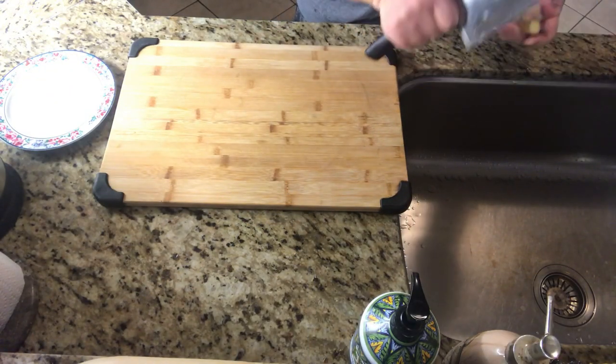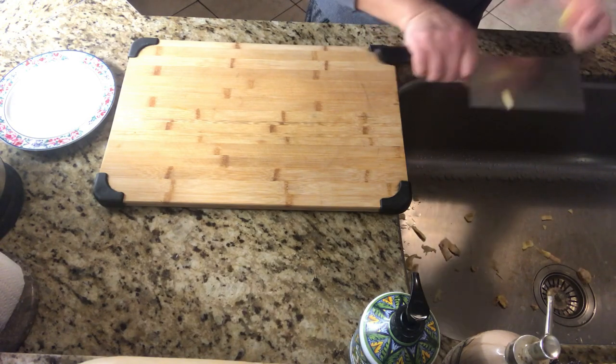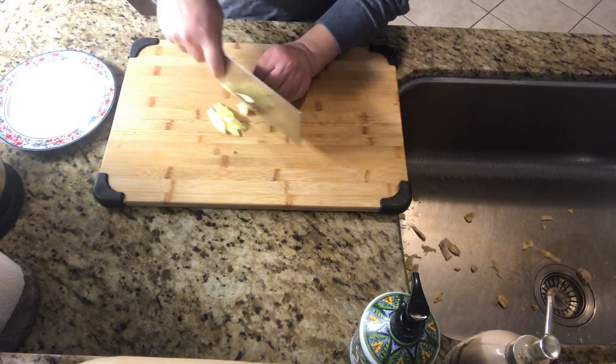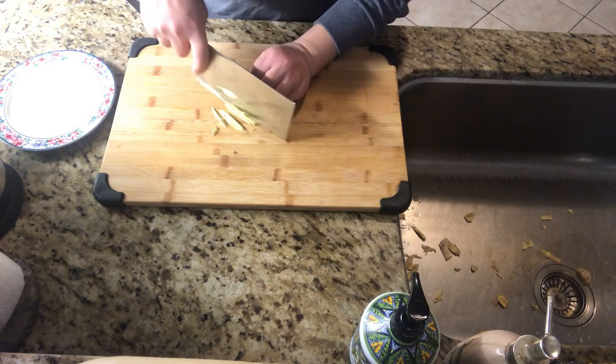Crappie tastes very good. I'm going to make a steamed crappie today. This way it can keep the crappie flavor. Let's prepare condiments. First, what we need is a piece of ginger, two green onions, and some soy sauce.